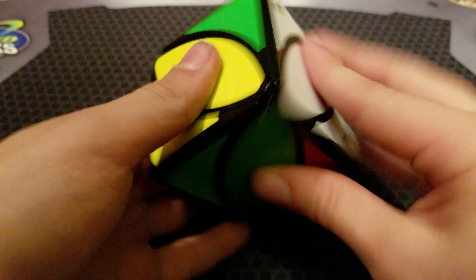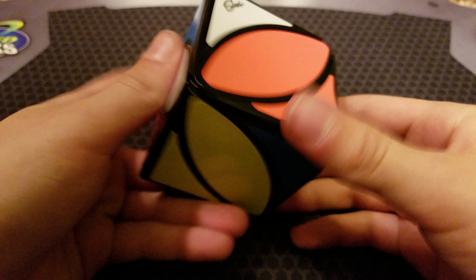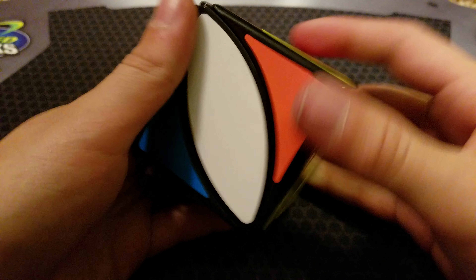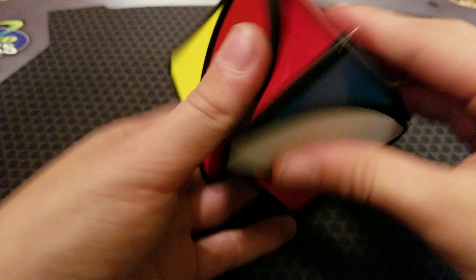I will give you another example solve. This turns on its corners, kind of like the Ready Cube itself.